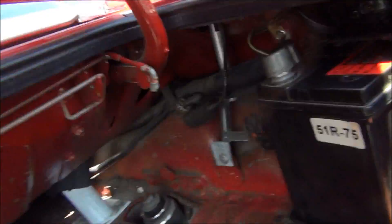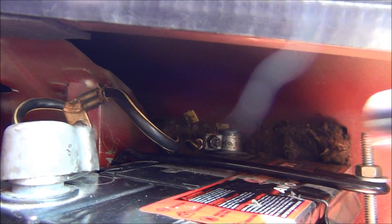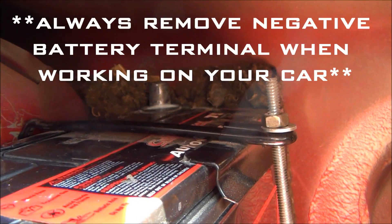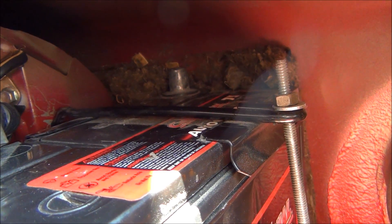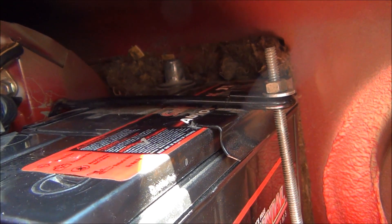First thing we gotta do — come right into the trunk and remove your negative battery terminal, right back there. You always want to remove your negative battery terminal when working on your car, especially with electronics. You don't want to damage anything or worse, shock yourself.